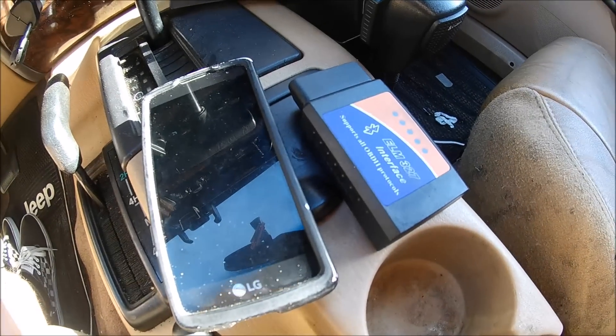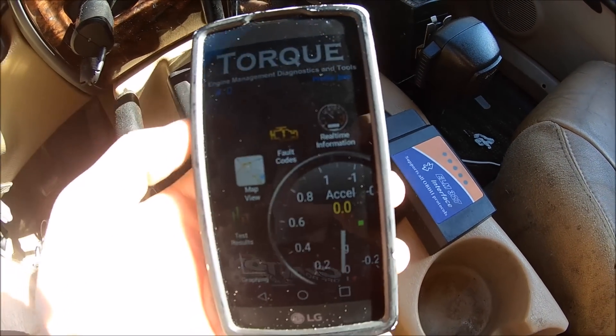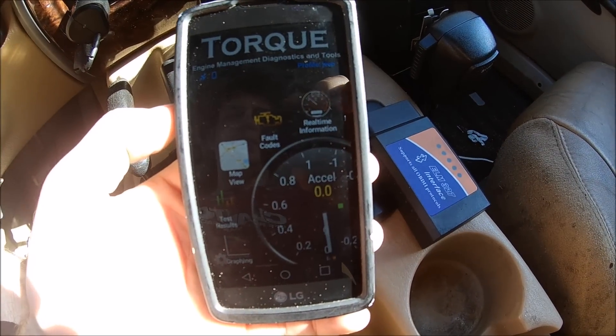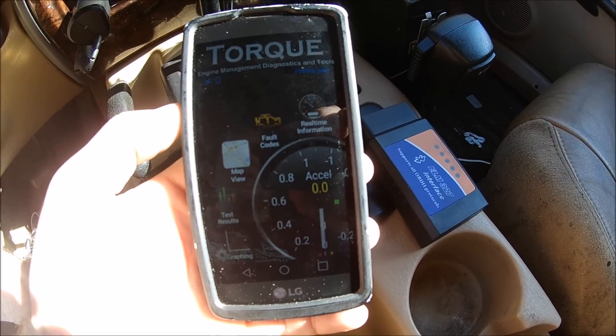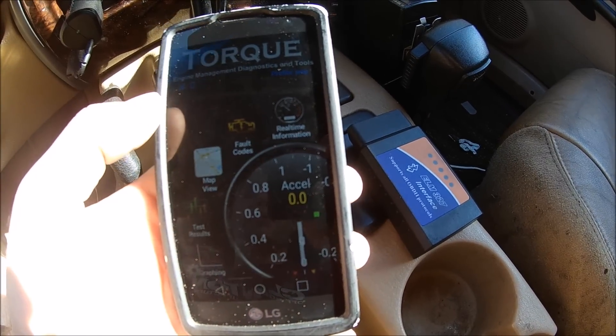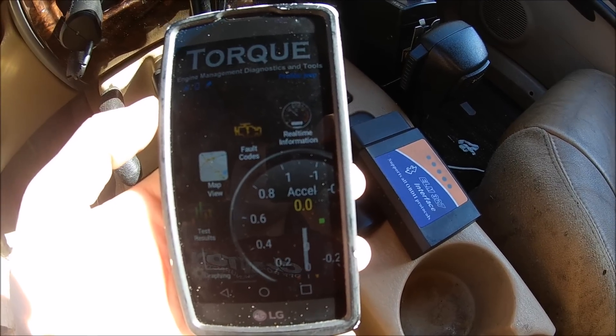I just wanted to make a quick video showing you the best $20 you can spend if you have a Jeep Cherokee or if you're just a car enthusiast. The best $20 you can spend is on a little program for Android phones or iPhones called Torque Pro. It's $5 from the Google Play Store. They have a Torque Light but I recommend just spending the $5 and getting the Torque Pro. This program shows you live diagnostic information and it also lets you clear check engine codes and read check engine codes so you can diagnose problems.